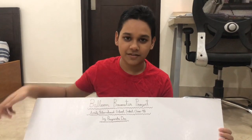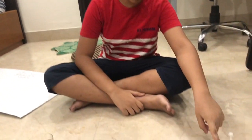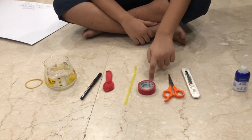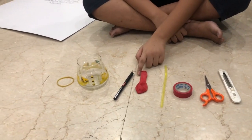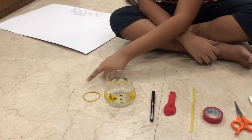I am going to use this white board, a very quick gum, a cutter, a scissor, red tape, a straw, a balloon, a marker, a glass jar, a rubber band and a needle.